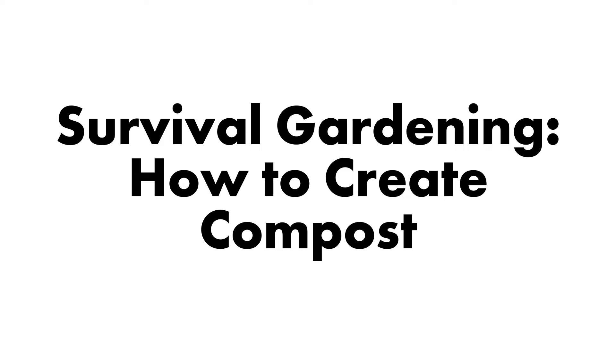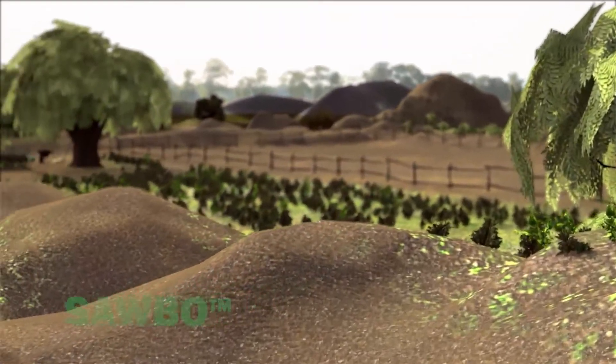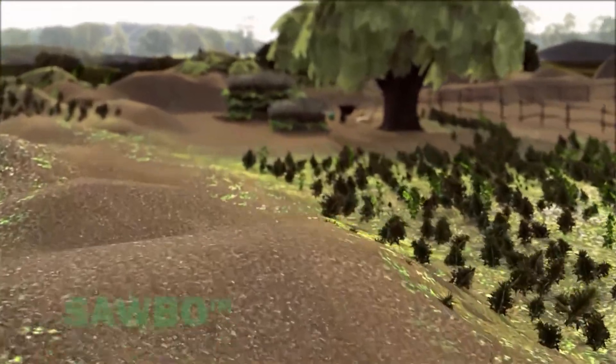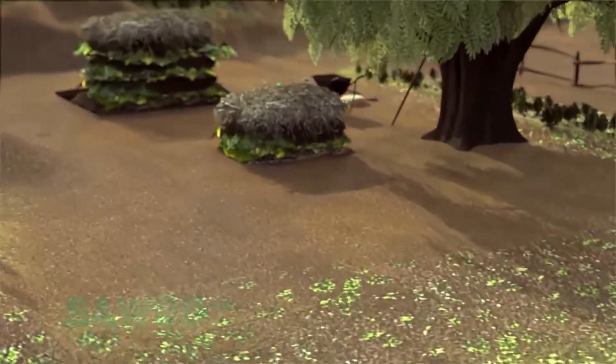Survival Gardening: How to Create Composts. Composts can be used to improve the quality of your soil. Your compost will add nutrients and organic matter to your soil, helping your crops grow better.